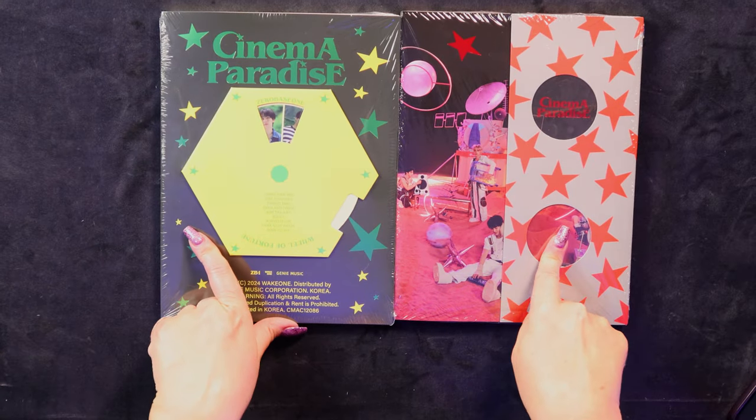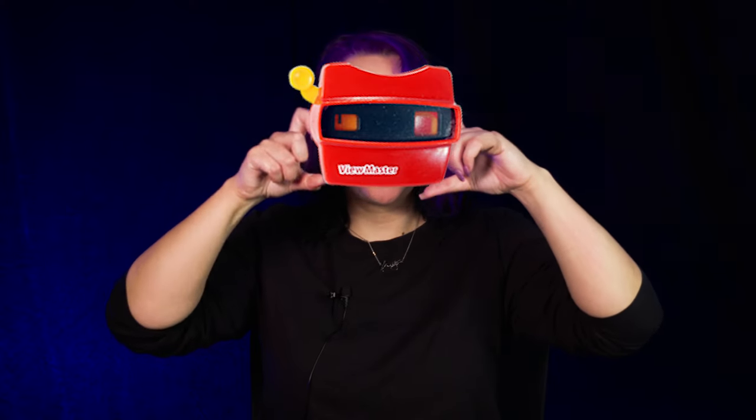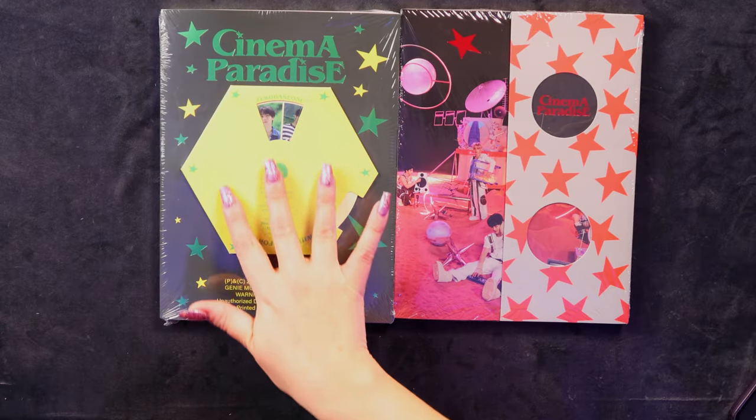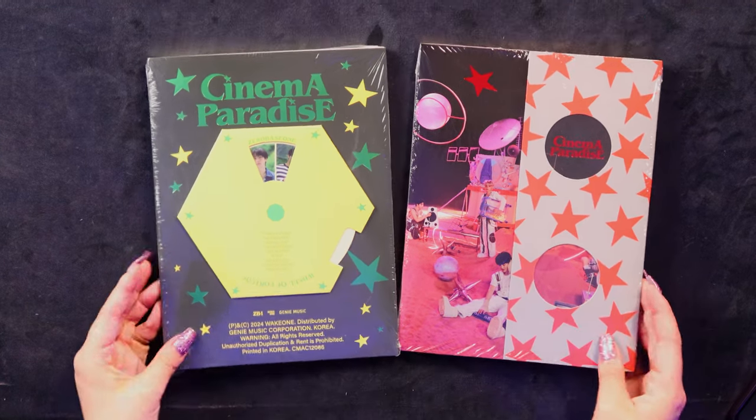I'm kind of obsessed with all the colors and the stars and everything. No idea what these versions are called, so let's come up with our own names for them. This reminds me of those old school viewfinders — where you had the little wheel and you could look at different photos. Lime Viewfinder version and Space 3D. That's what the versions are called now. Nobody come at me in the comments.